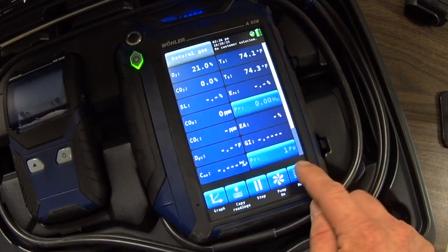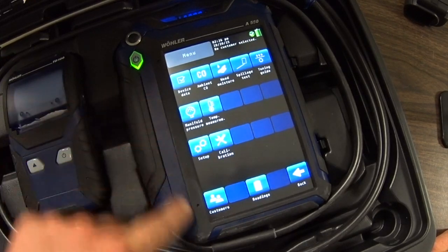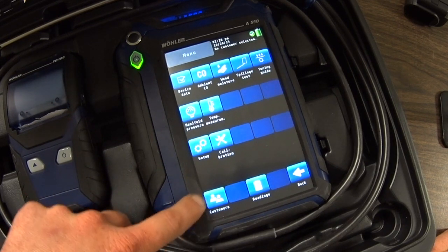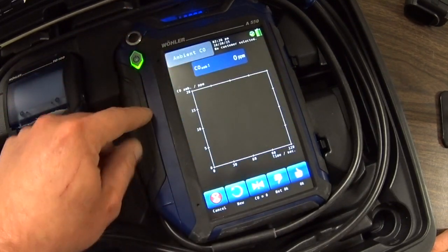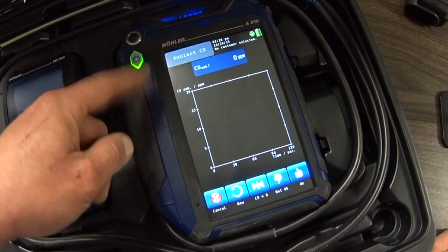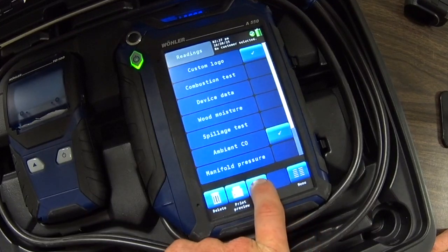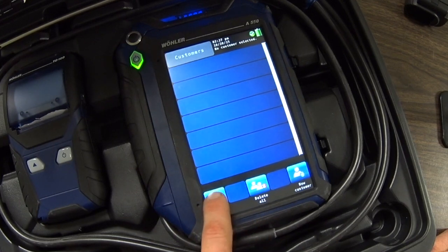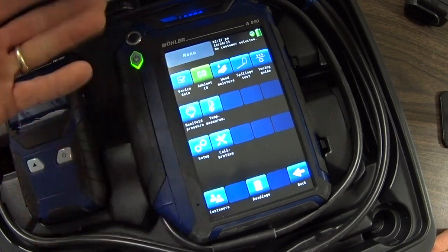If we go over here to the menu, we have several things that we can play with here. This particular device will allow you to save up to a thousand customers. You can go to a CO ambient reading and it will show you the ambient CO. Then you can give it a rating of OK or not OK, and save that to the customer. It will turn that blue box into a green box once you've recorded that reading.